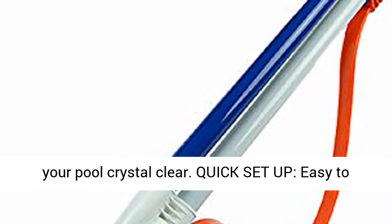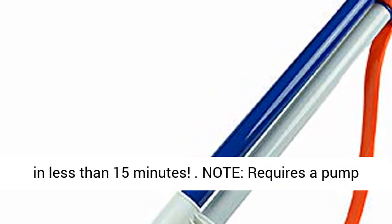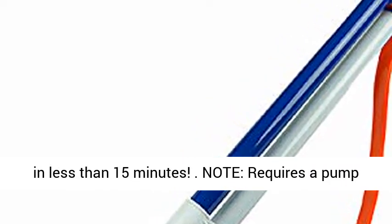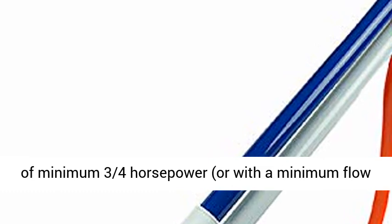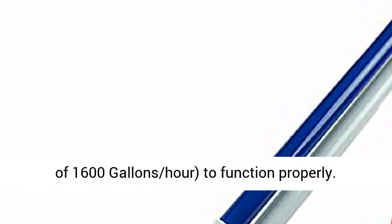Quick setup, easy to install, no tools needed. Set up your pool cleaner in less than 15 minutes. Note: requires a pump of minimum three-fourths horsepower, or with a minimum flow of 1600 gallons per hour, to function properly.